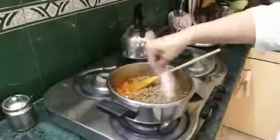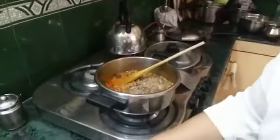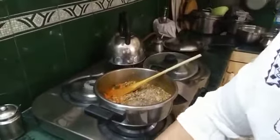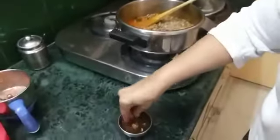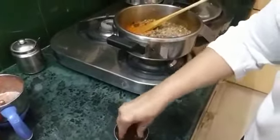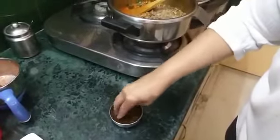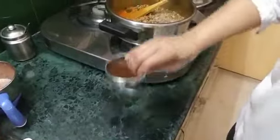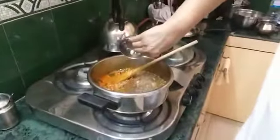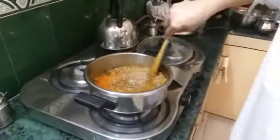Meanwhile I will add some salt, some sugar, and also some imli pulp — I am going to just squeeze it. We don't need too much. We don't want to make it too sour because it just needs a tang of sourness. That's it. And now let us stir it.